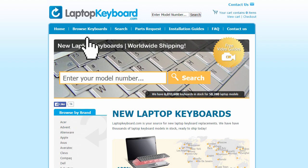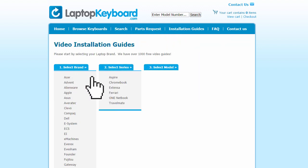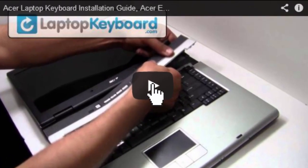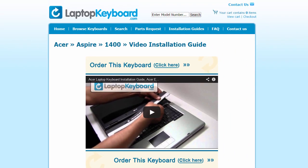Simply go to LaptopKeyboard.com, click on the Installation Guides link, select your laptop brand, series and model and you'll be taken to the custom video guide for your laptop. That's all. You're now ready to install your laptop keyboard.